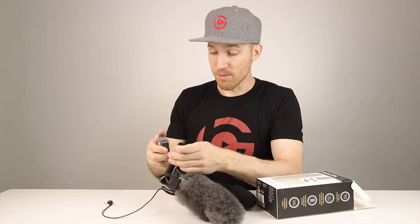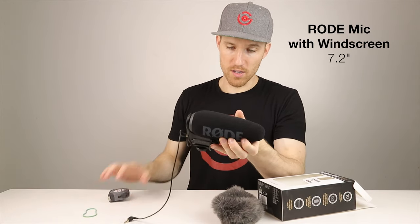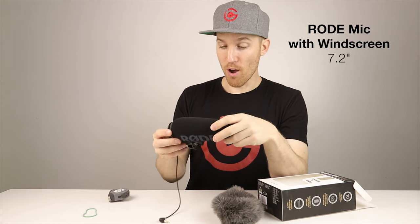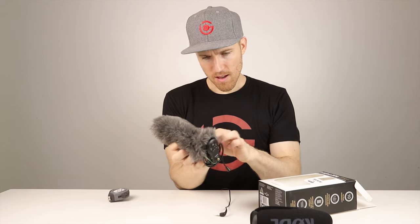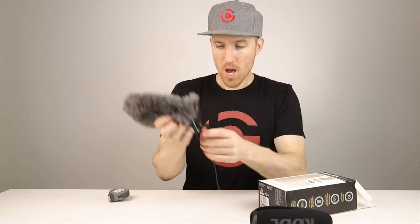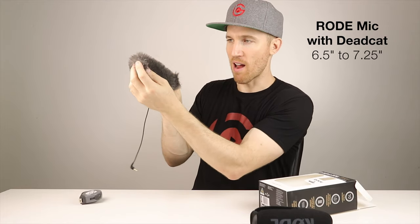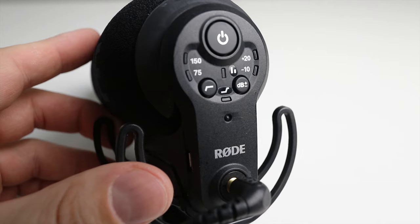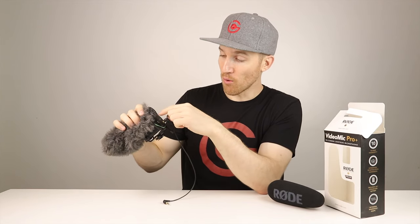With the windscreen on the Rode it's almost seven and a quarter inches — not quite as big as the Deity D3 Pro. With the dead cat pulled tight it's six and a half to seven and a quarter. On the back, the Rode has adjustments for both the high pass filter and the gain — negative 10 to plus 20 for gain, and 75 or 150 for high pass. The D3 Pro has both of these too, only with the gain you can incrementally adjust it. That was a huge plus of the D3 Pro. The Rode only goes negative 20 to plus 20, and I've honestly always kept it at base level and just adjusted audio levels on my camera.